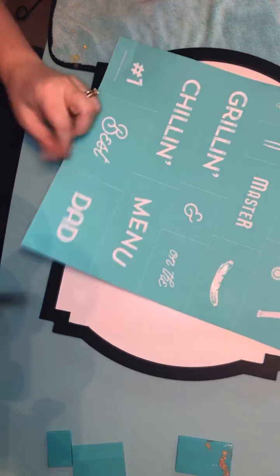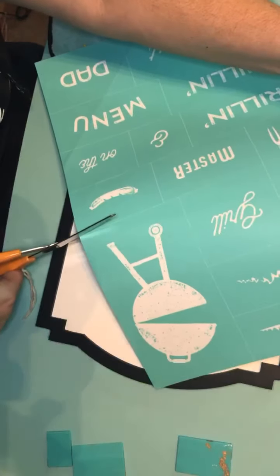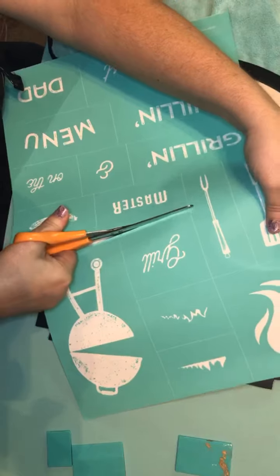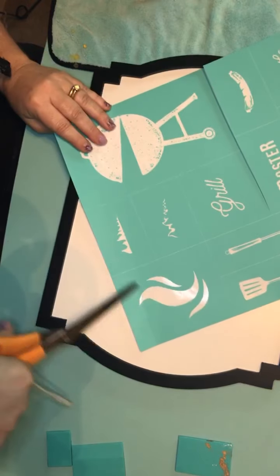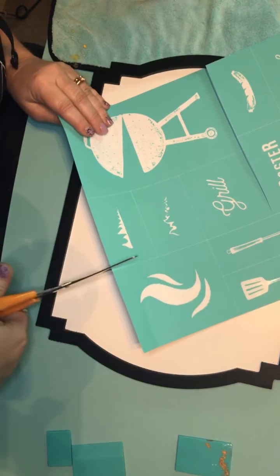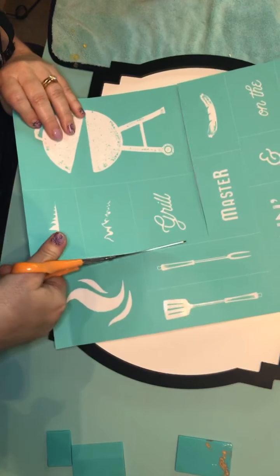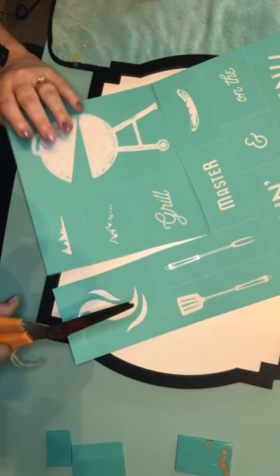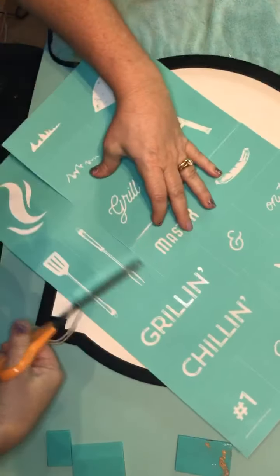It's cute to do the 'number one best dad' — you could do it on a t-shirt. So if you're going to do it on fabric, you need chalk ink, but today for the board we'll be using chalk paste. I love all the little flames too — these can be used on a ton of different things, so could the little barbecue. That's something I really like about having transfers like this that have a bunch of different little sayings and words and designs — you can use them for so many different things.